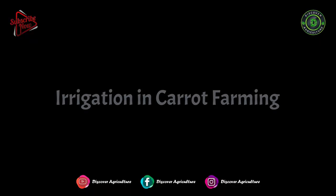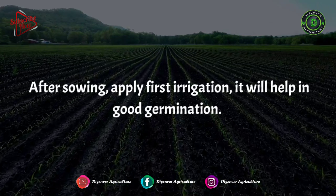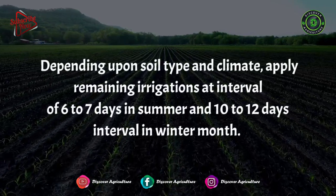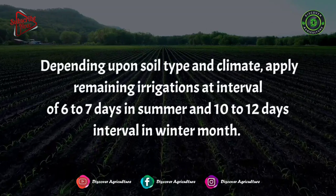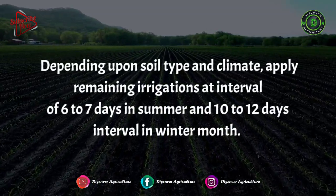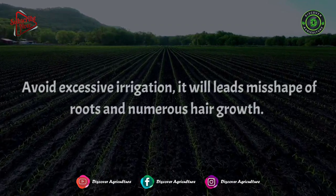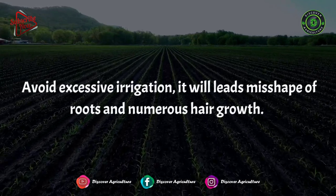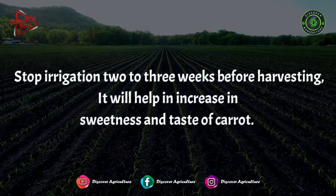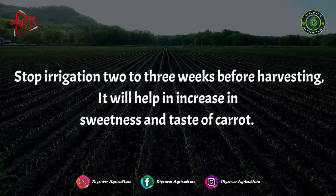Irrigation and Carrot Farming: After sowing, apply the first irrigation to help in good germination. Depending upon soil type and climate, apply remaining irrigations at intervals of 6 to 7 days in summer and 10 to 12 days in winter. Overall, carrots require 3 to 4 irrigations. Avoid excessive irrigation as it will lead to misshaping of roots and numerous hair growth. Stop irrigation 2 to 3 weeks before harvesting to help increase sweetness and taste.